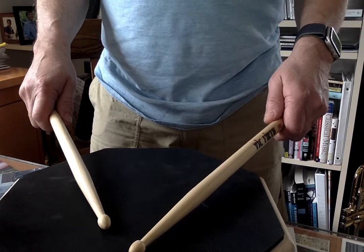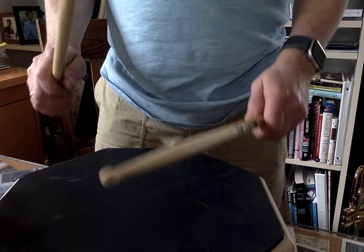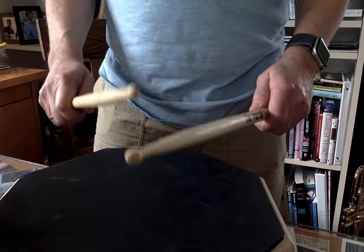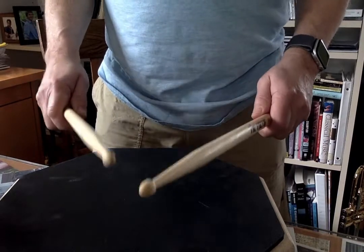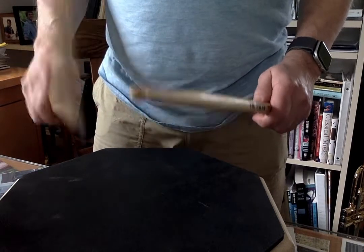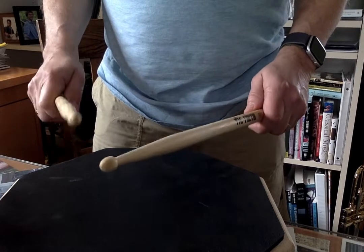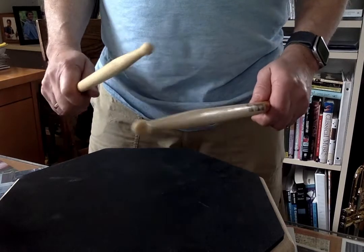Ready, and go — 1, 3, and 2, and 1, and... [counts through measures with metronome] ...and, one, and, etc.